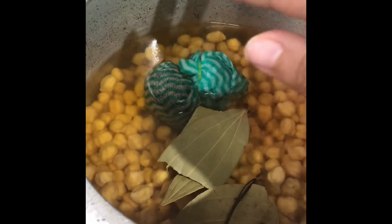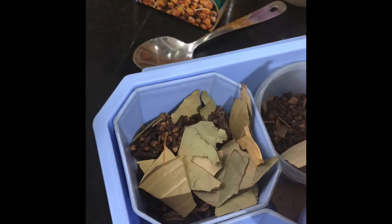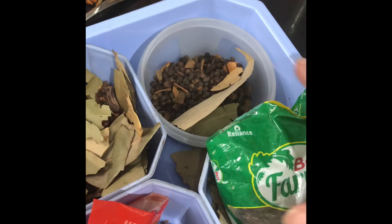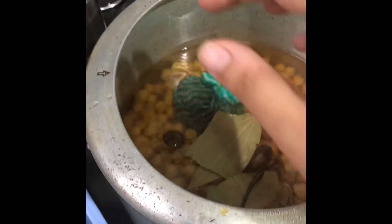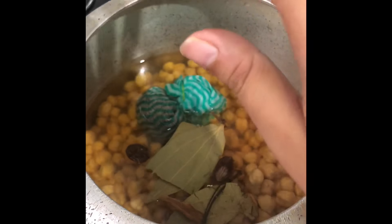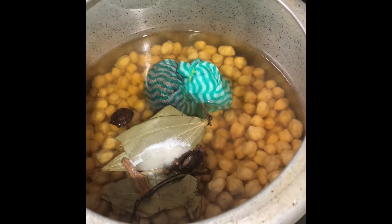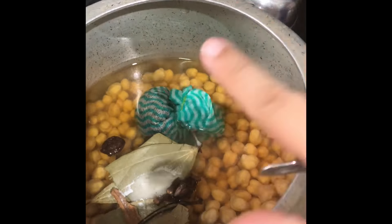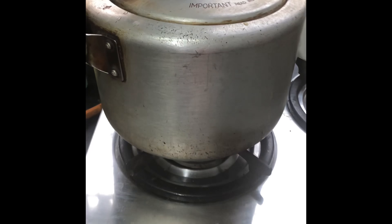I have prepared the Pindy Chole. I have put in all the Pindy Chole with Teej Patta — we have small Teej Patta and big Teej Patta. I have also put in tea bags so that the color will be black. We will also add baking soda if you want, so that the soda is full.